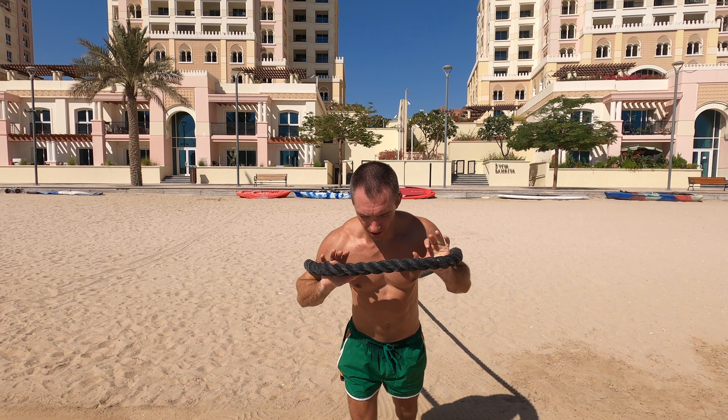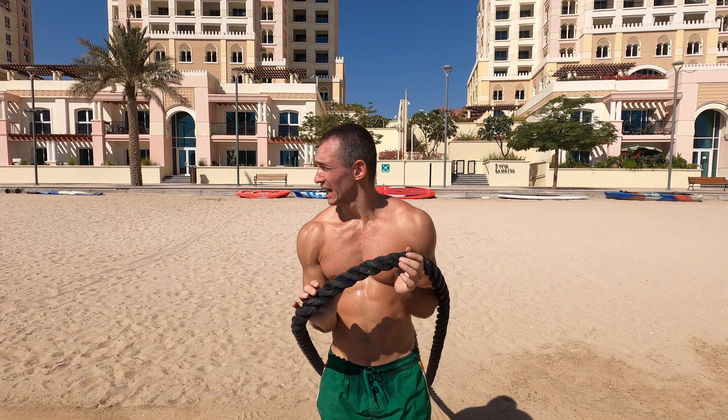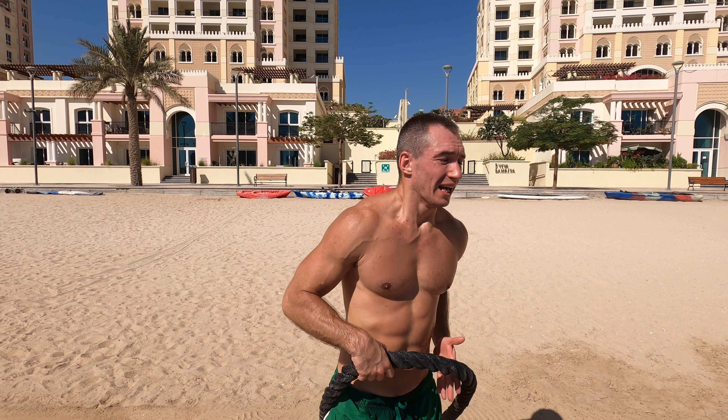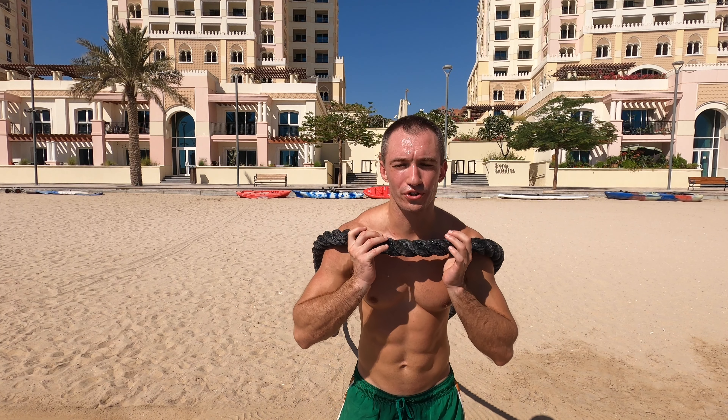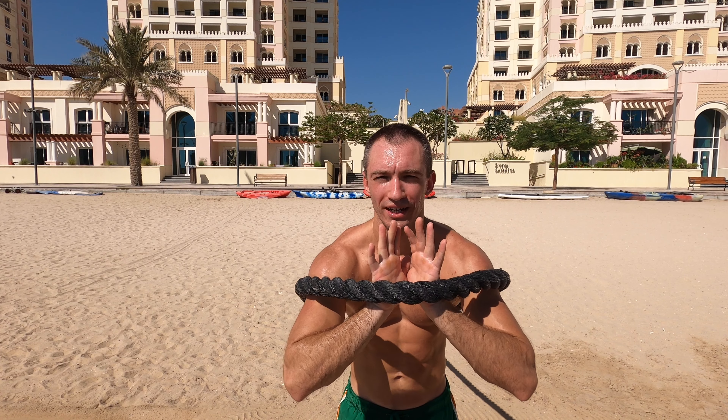I'm not even halfway yet. I'm feeling it in my quads and my calves. I reached the end of the beach, made the U-turn, and I'm going again — all the way back. It was such a bad idea, honestly. It gets to such a mental and physical tiredness level already.